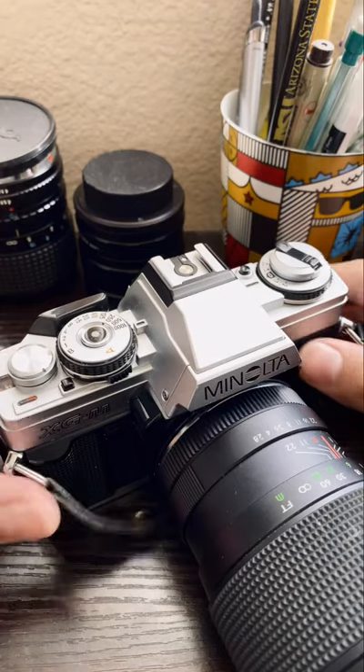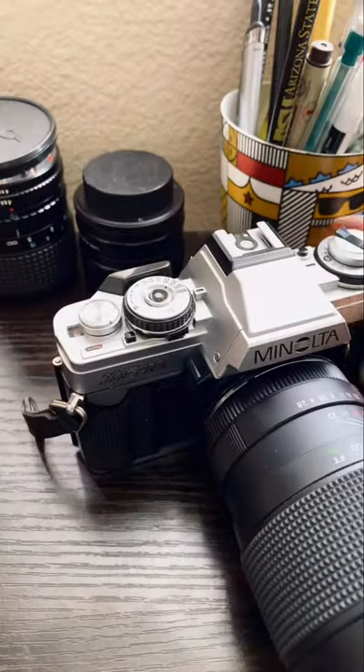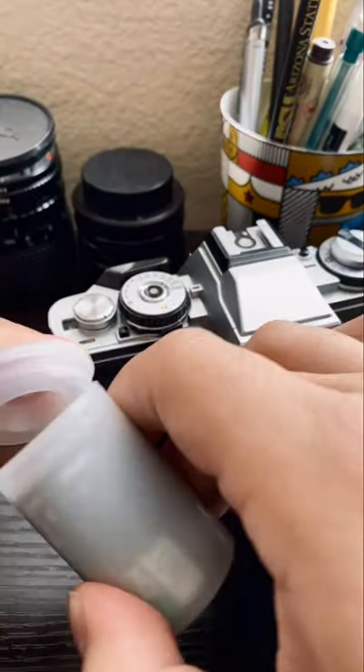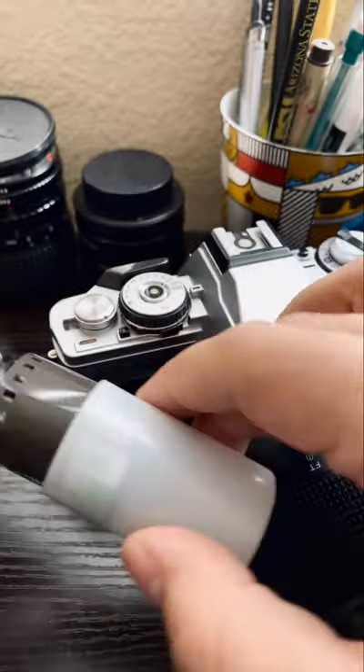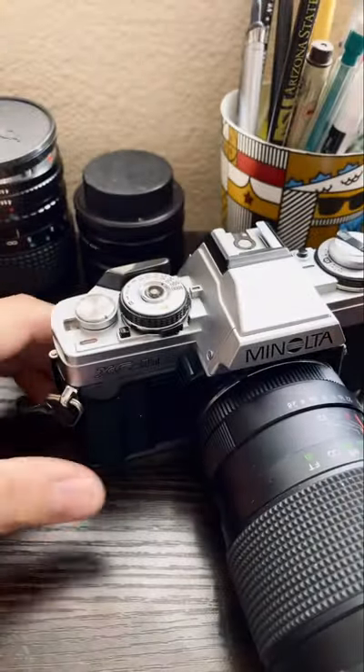Welcome back, everyone. So you have your film camera and you've got a new roll, and you're really itching to shoot it, but you're still stuck on your other roll. You haven't finished, but you don't really want to take pictures with that roll anymore.